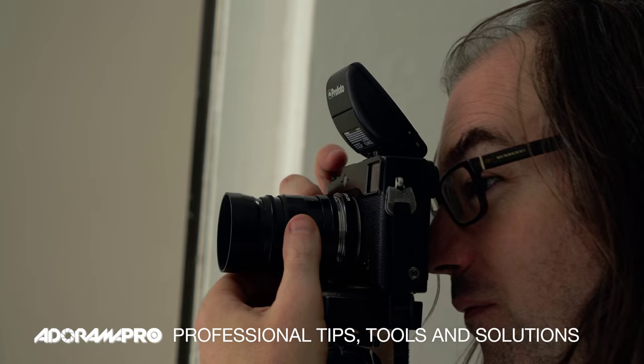Hey, this is Daniel from Adorama. Today we're going to talk a little bit about window light. Oftentimes when people are thinking about it, they're thinking about this kind of directional but soft light coming in through a window. Remember that if you're south-facing and the direct sun is pouring into the window, that's not going to give you the nice soft quality of light that you want.